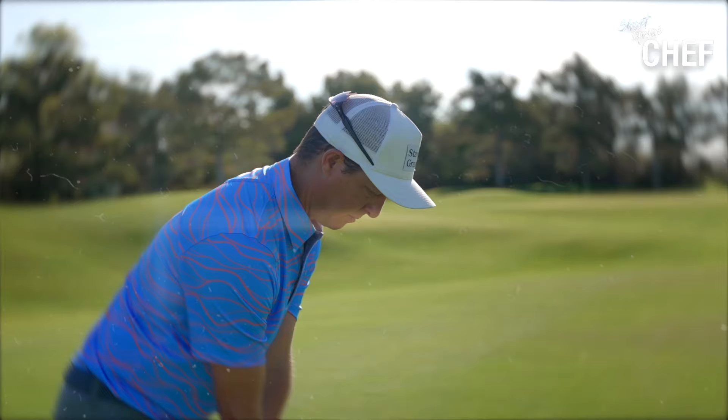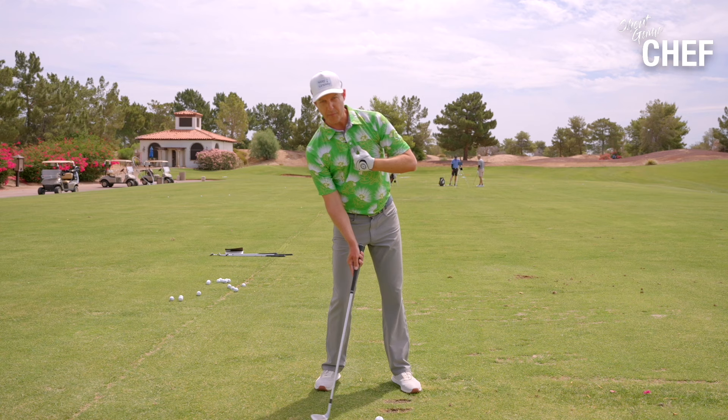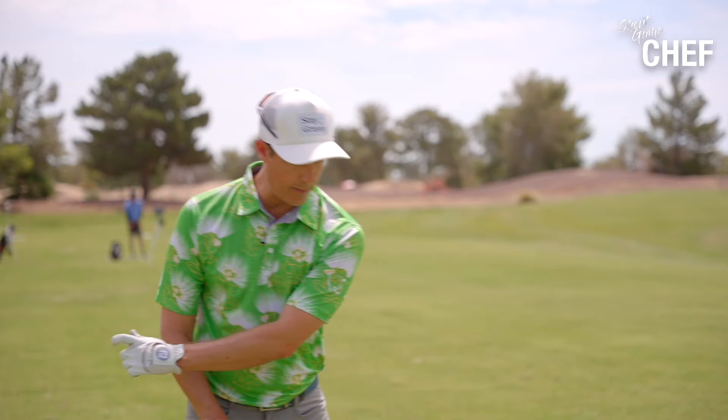If you find yourself having a tough time flighting your wedges down — if the wedges seem to be going too high — chances are your center of mass is coming back. You're adding loft at impact. So how do we change that? I've got a Gary Player walk-through drill that I want you to try. Gary Player has been famous for walking through his shots, and this is really helpful to get that ball flight down.